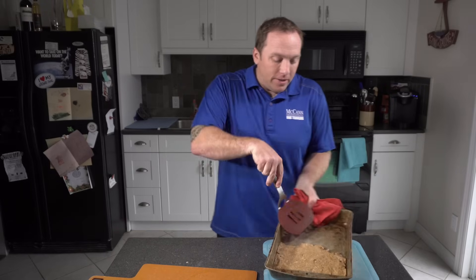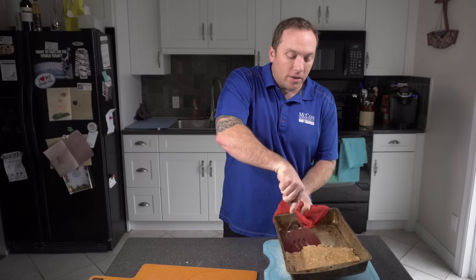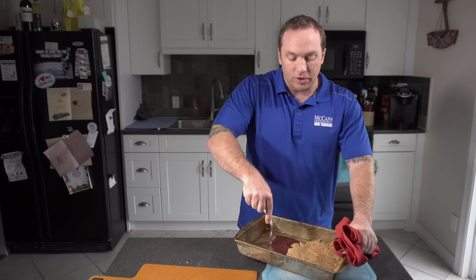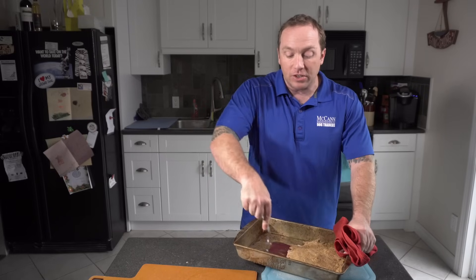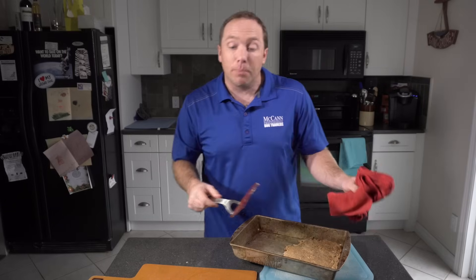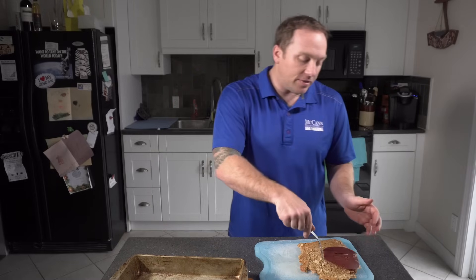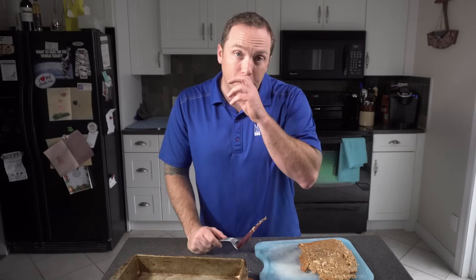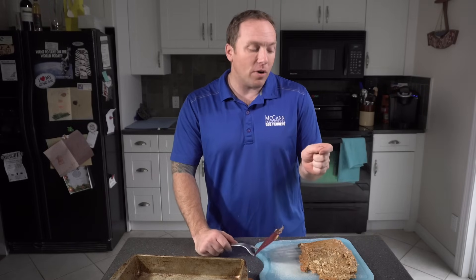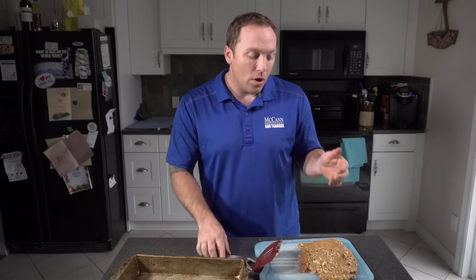What we need to do now is separate the treats from the pan and turn them over onto a baking sheet, and we're actually going to cut them up into the appropriate size. The last thing you want is great big treats that you're treating your toy poodle or small breed dog with. Maybe half the size of your thumbnail is a good rule of thumb.